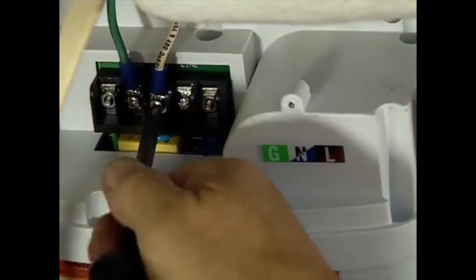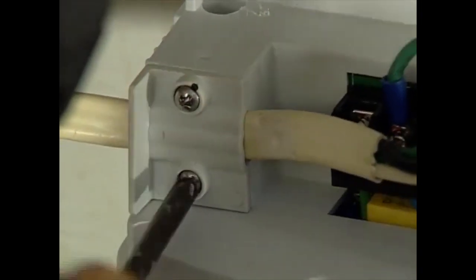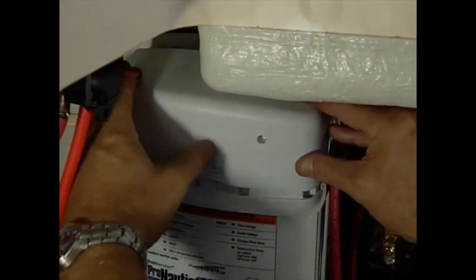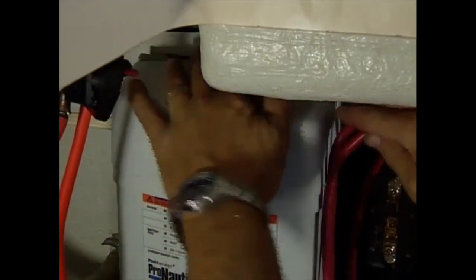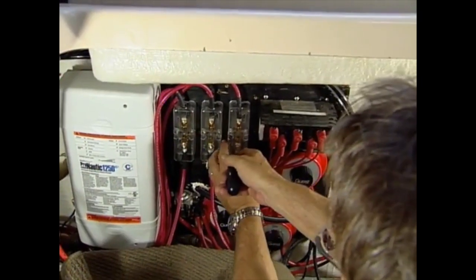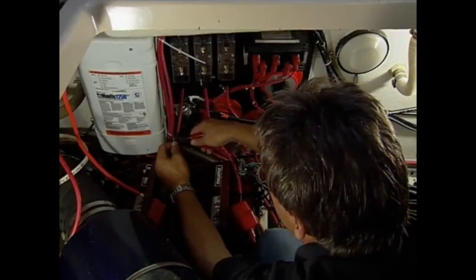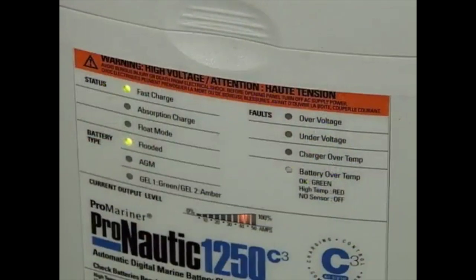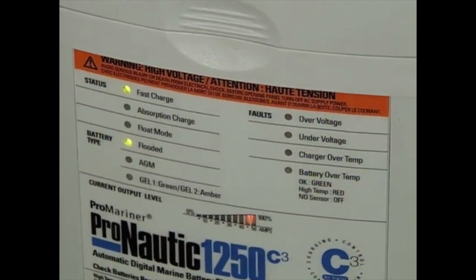With all of the 12-volt connections made, the final wiring task was to reconnect the AC power to the new smart charger as marked on the terminals. With all of the wiring completed, the covers were installed and secured. The last task was to insert the 60 amp fuses in the fuse blocks and secure the protective covers. After securing the cables with several quick ties, the battery switches were turned on and the AC circuit breaker reset to power up the smart charger.